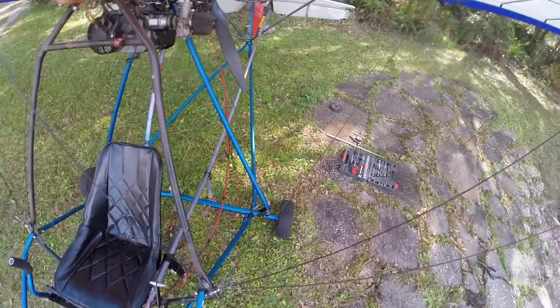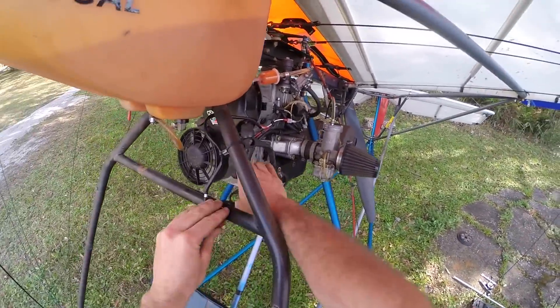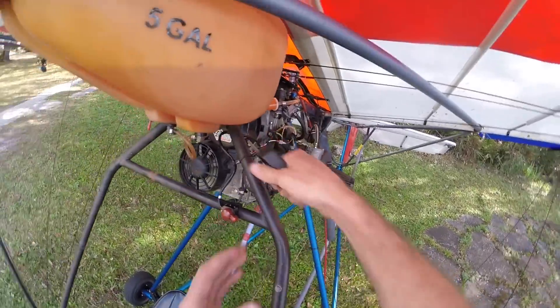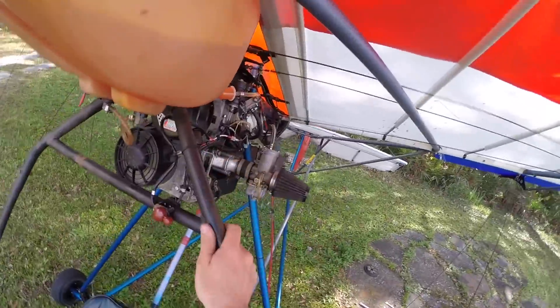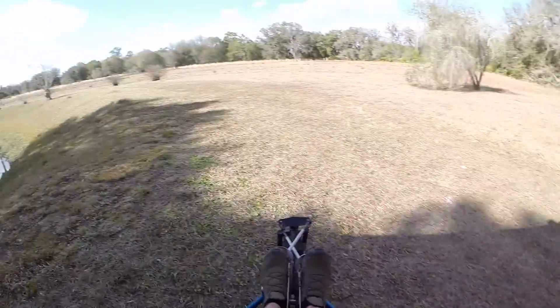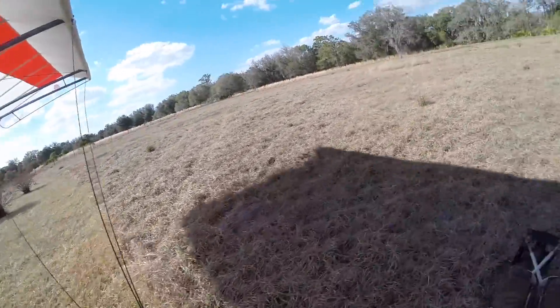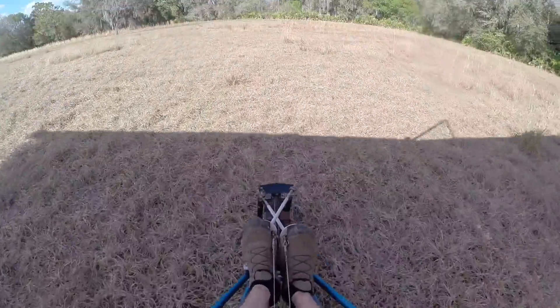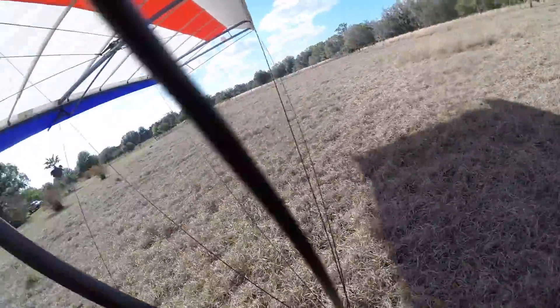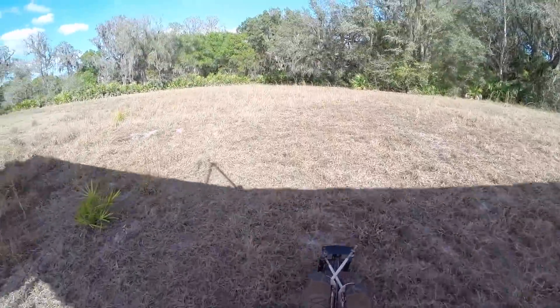I've taken the prop balancer off to see if that helps. It's got some nicks on it. When I took that prop balancer off it had some nicks in it, so I'm not sure if that would make a difference. But we'll try this and see what it feels like. Man, that sun is hot.